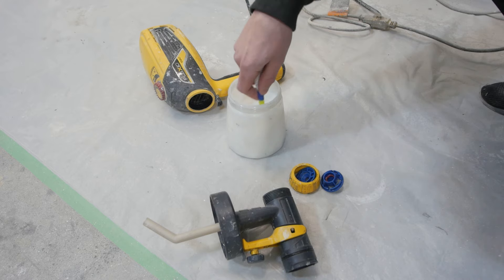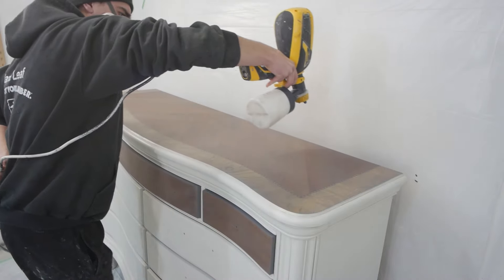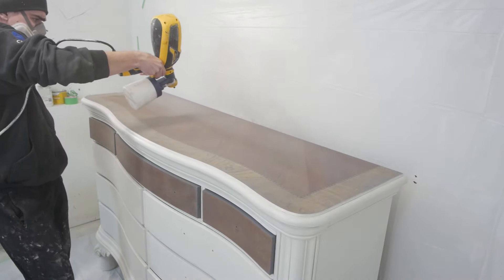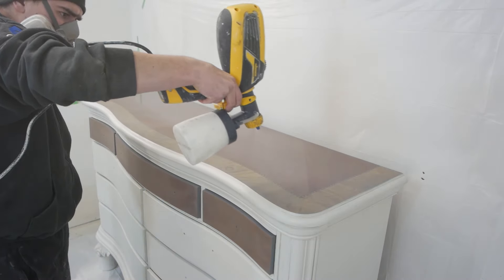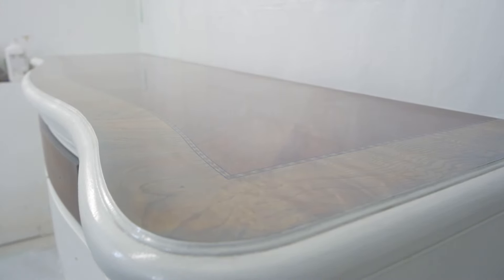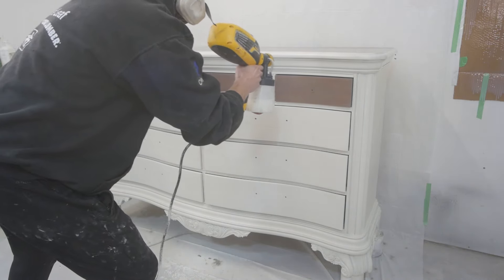To make this piece durable we are using polycrylic by Minwax and I'm using it in my spray gun. I use 10% water in the formula, do a test spray, then put it on the piece. I ended up spraying three coats of polycrylic, and then we were all done — I just had to attach the hardware.